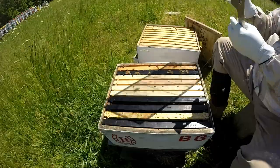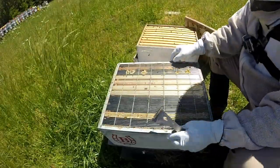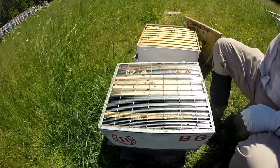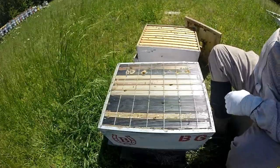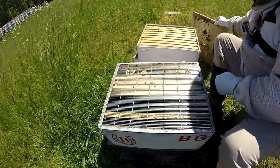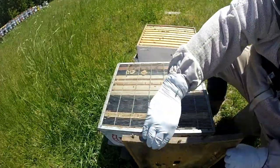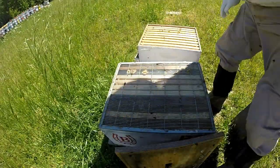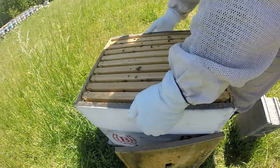I'm pretty sure that was a virgin queen, which is encouraging. At least maybe there's a queen in here - she still needs to go get mated and come back and start laying. It is encouraging because maybe they'll get ramped up, she'll come back and start laying quickly. Well, that was quicker than I thought it was going to be.